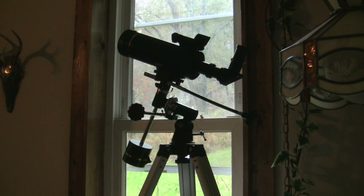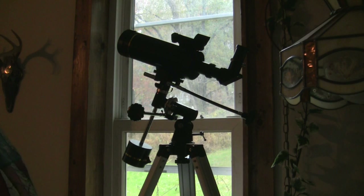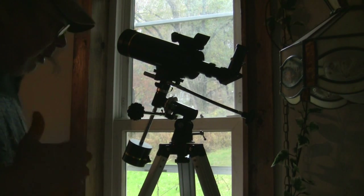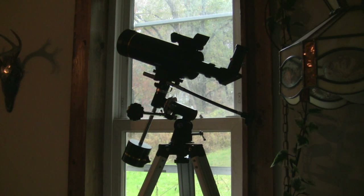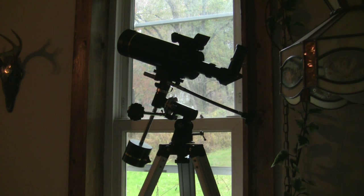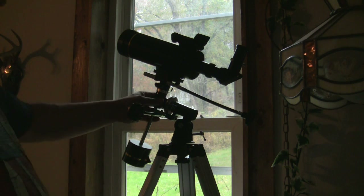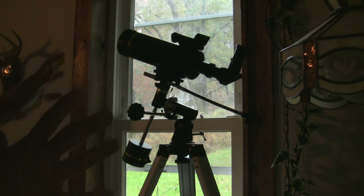Hey folks, Ron Shawley here. The telescope we're looking at is the Levenhuk Skyline Pro telescope — it's the 80 Mac series. It looks kind of complicated, but actually this is an entry-level telescope, fantastic for students to learn about astronomy and shooting the night sky.